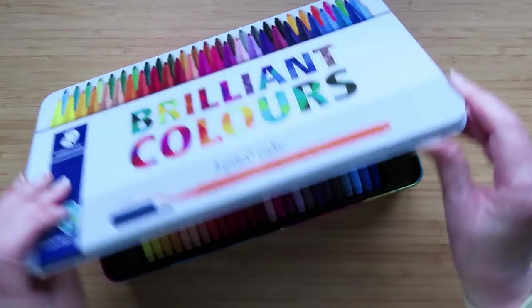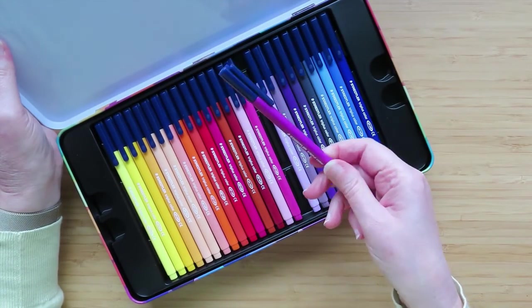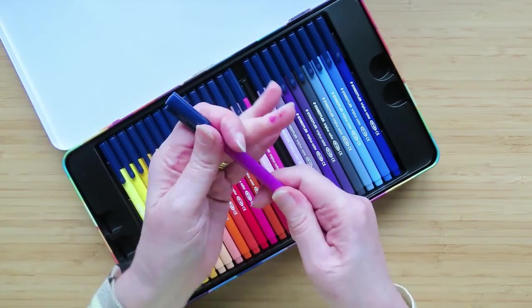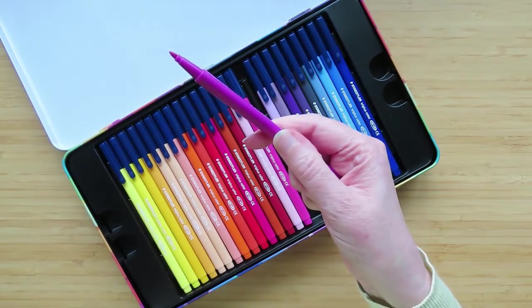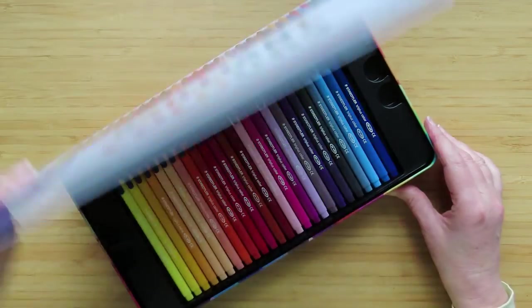And then we're going to finish with the Triplus. You've seen me comparing these before — but these are not the fine tips, these are the felt tips, so there are two different types. So those are all the pens in the running.